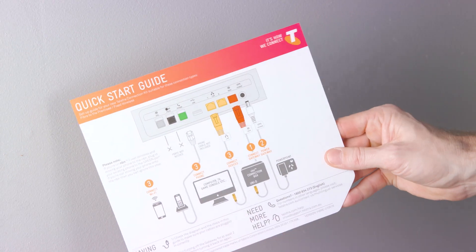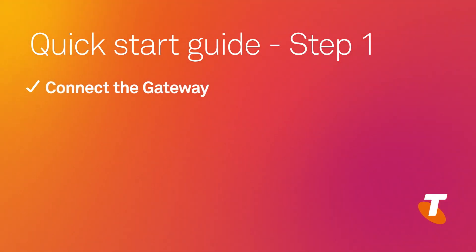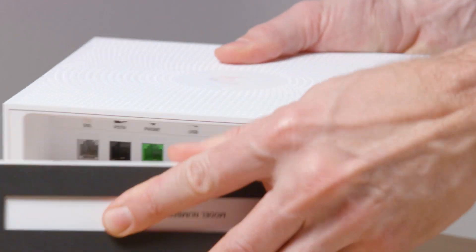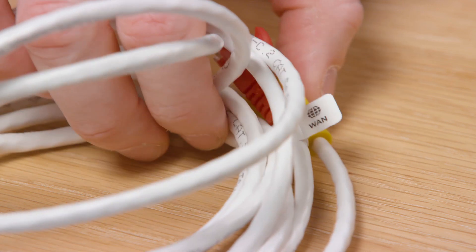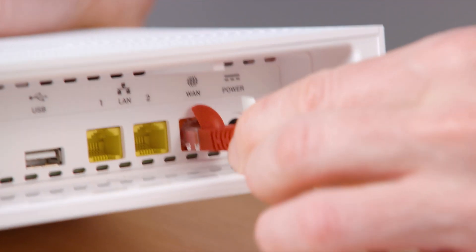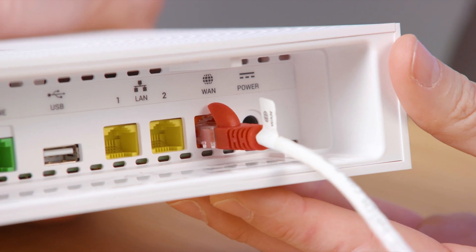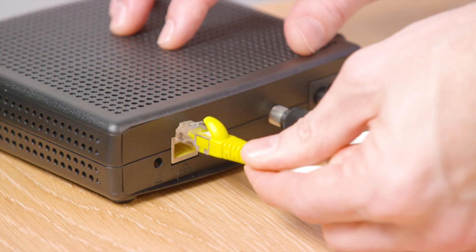Now let's follow your quick start guide. Step one: connect the gateway. Remove the base of the gateway. Pick up the cable with the red and yellow plugs on the ends. Insert the red end into the red WAN port on the gateway. Insert the opposite yellow end into the Uni-D port on the NBN connection box.